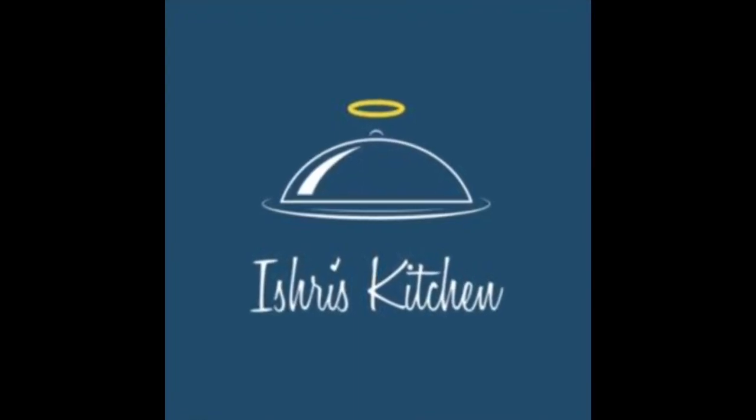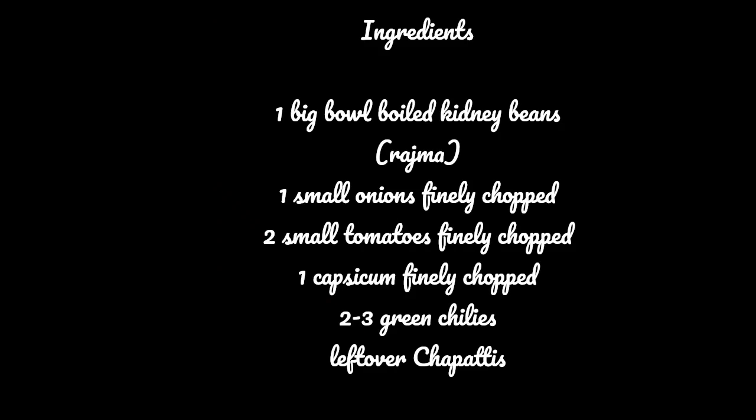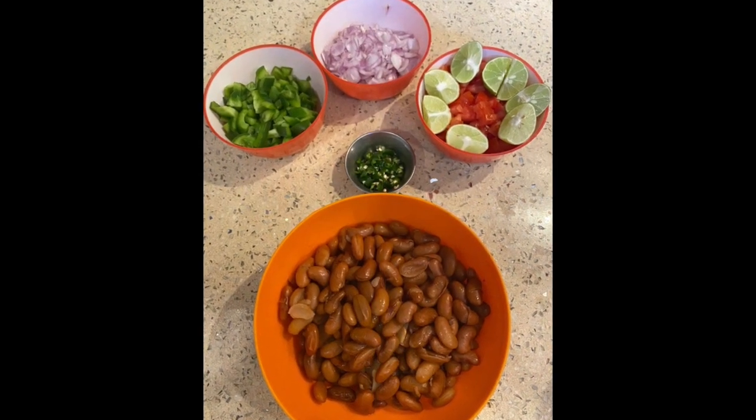Hey guys, welcome to my channel Ishwari's Kitchen. Today we are preparing a protein-rich rajma roll. Here are the ingredients we need — it is super healthy and delicious too, so let's get started.